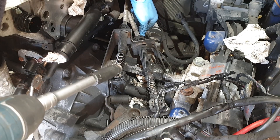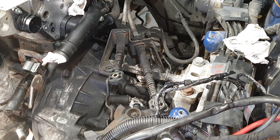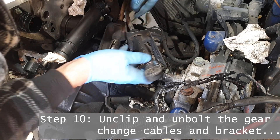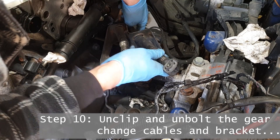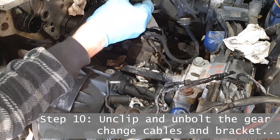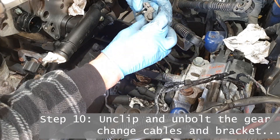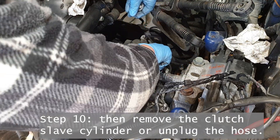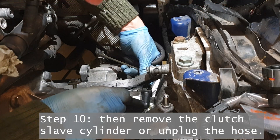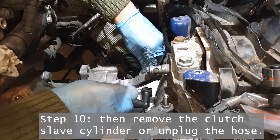I barely know what I'm doing so I wouldn't rely on it exclusively, but it's probably nice to see some of the things actually happening rather than just written down. Here I'm just removing the gear change mechanism — those two cables go all the way to the gear stick in the cockpit and essentially control the manual transmission. After you've undone those clips and slid off the eyelets, it's only three little bolts holding down the mounting bracket. Then we can remove the slave cylinder from the clutch — in my case I knew I needed to bleed the clutch anyway, so I'm just using the quick release and taking the hose off.